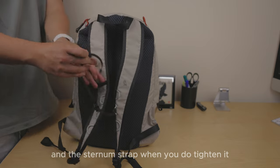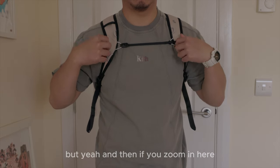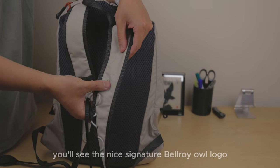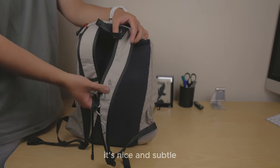The sternum strap, when you tighten it, does have a lot of excess strap, which might bother some people. And if you zoom in, you'll see the nice signature Bellroy logo on the strap — it's pretty cool and nice and subtle.